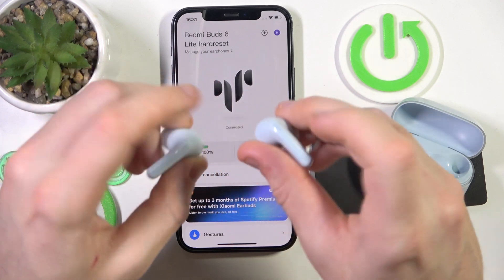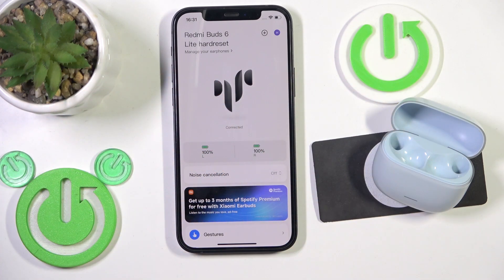The touch area is located right here and right here. If you press and hold on your left or right earbud, you will enable ANC. So press and hold — and now as you can see, we have noise cancellation.